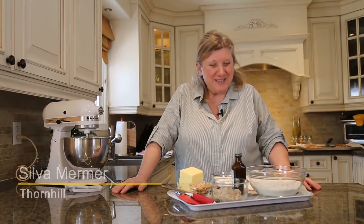Hi, my name is Silva and right now we're going to make a cookie called Krabiye.